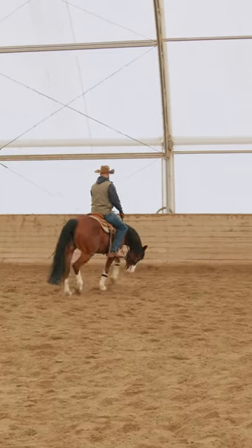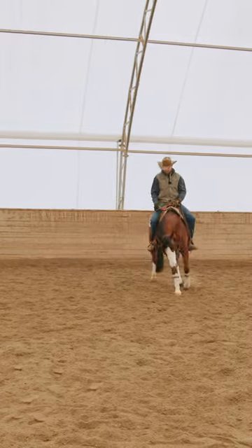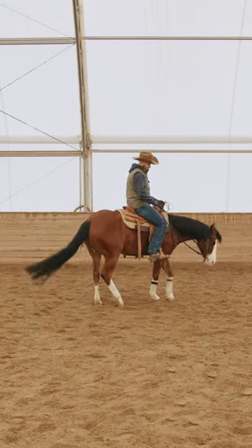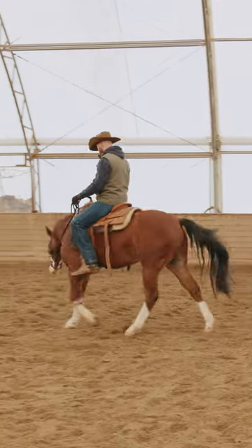Now, as he gets really soft and really relaxed, I'm going to start to shape him up in this circle. Then I'm going to take off my right leg and just ask him to move his feet. If he moves relatively good, I'm going to go back to work and take him out of there. I don't want to do too much of it.